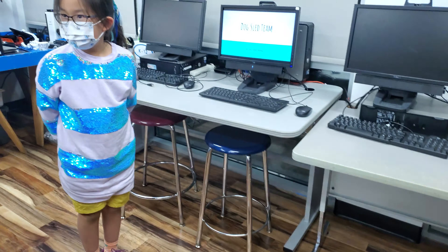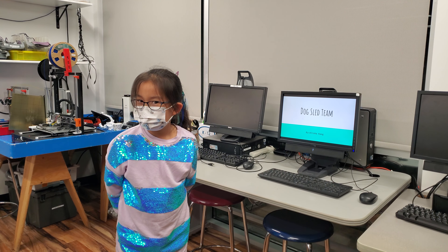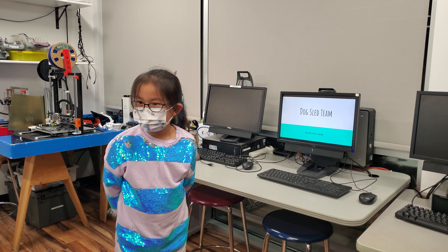Does anyone have any questions for her? No? Alright, let's give her a round of applause.